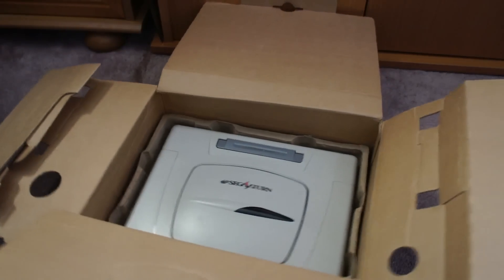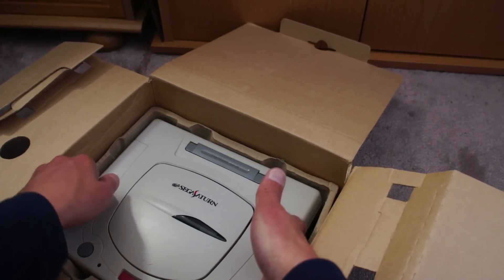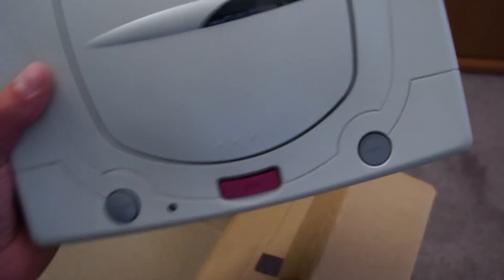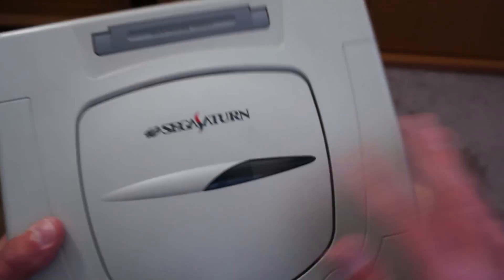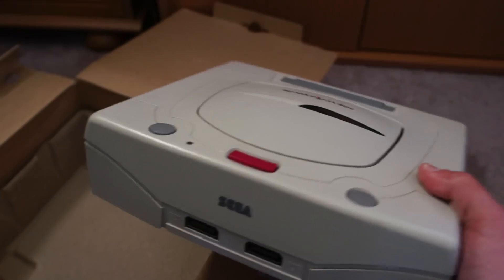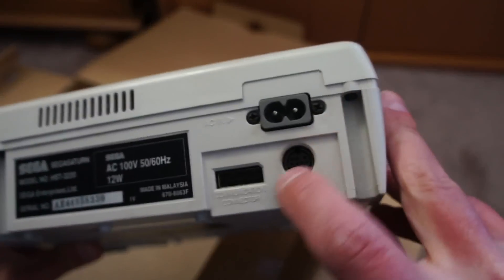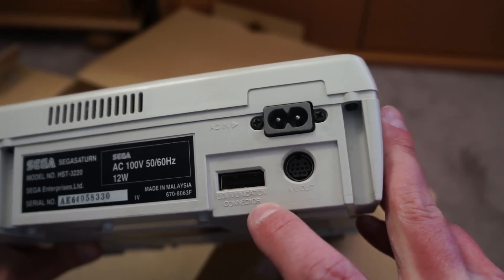It's also been pretty well looked after. And here's the bad boy itself. Now, anybody that's got a PAL machine will know that PAL machines were black — this one is white. It looks pretty much identical to the PAL version, I'm guessing. It's got that communication connector — no idea what that is — and AV out, and the power.